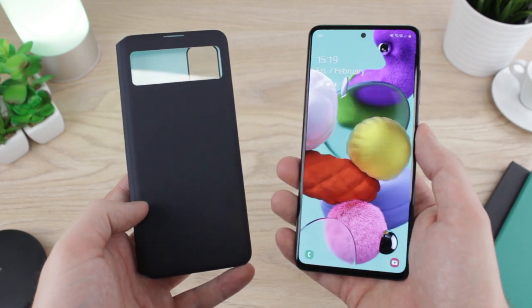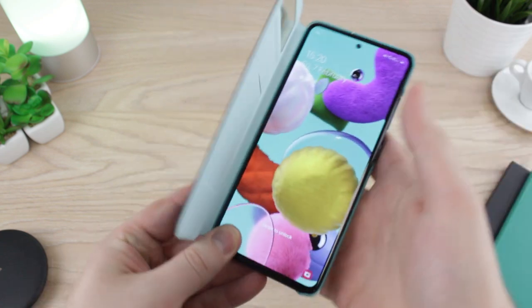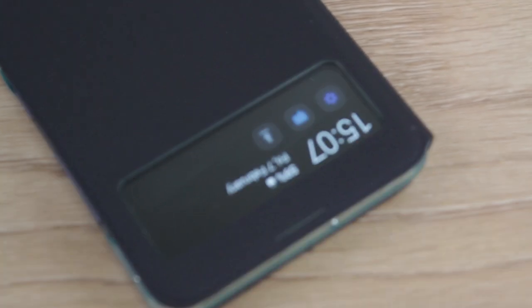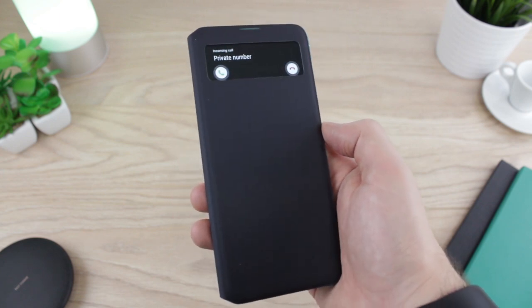And that's exactly what the S-View provides for the A51 — it equips in seconds with no setup required, which makes getting started an absolute breeze. Once on, the S-View quickly adapts the A51 screen into the window view to keep you up to date with the time, date, your battery life, as well as any incoming calls, texts and emails, all at a glance without having to open the front cover.